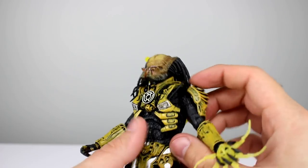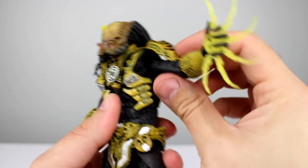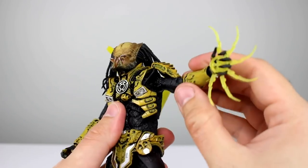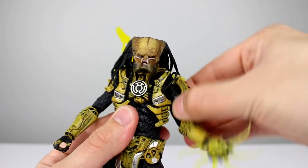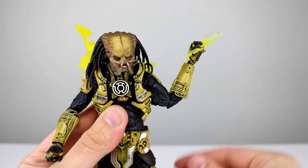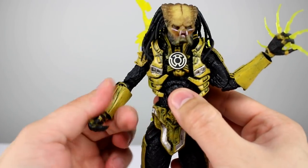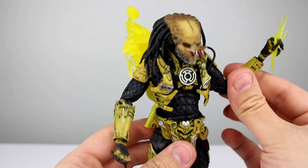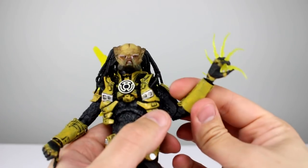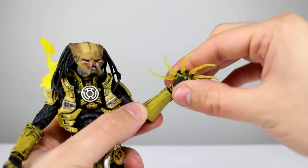Full rotation on the shoulder — that's fine. Bicep swivel is good. Double-jointed elbow: no problems, a little bit limited by the gauntlet, but as you can see the gauntlets spin freely — that has also been an issue with some Predators, so I'm very happy to report this one doesn't have that problem. For the wrists, they do of course have a swivel and a hinge; the hinge is a little stuck but should be fine.